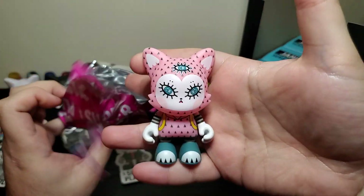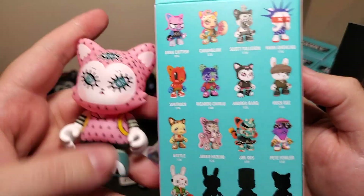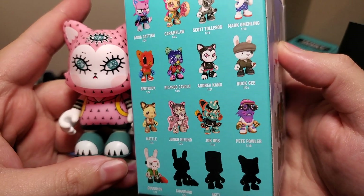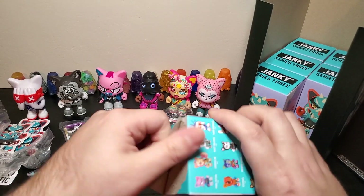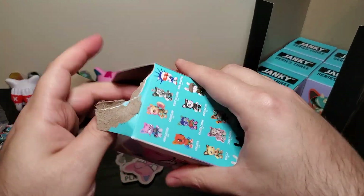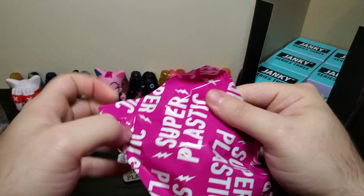That is this one — kind of a weird looking one. That is not on the sheet, so it must be a chase also. Sweet. I like it. Pink — some boys don't like pink, I like pink. Not saying I would paint my room pink or have a pink car, but I like pink as a color.